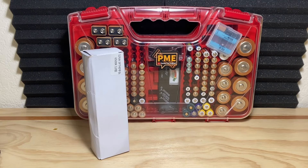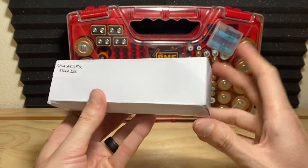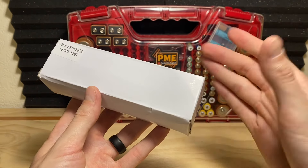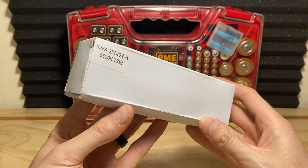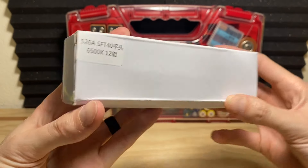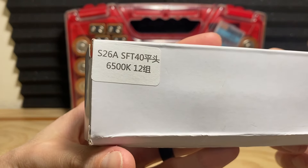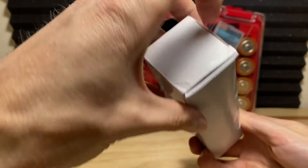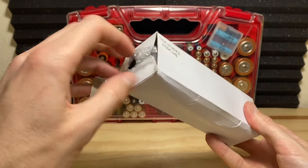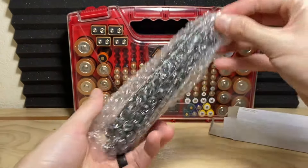There are a few more things worth knowing. Convoy ships it in a very simple box, similar to their other products. The good news is they pass the savings along to you by not having fancy packaging — they give you a good value proposition on the flashlight itself. You just get a simple box with a sticker showing your LED information and color temperature, and there's no manual. The whole thing comes in a bubble wrap sleeve.